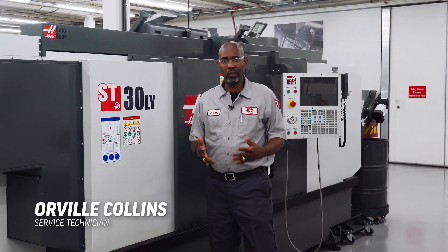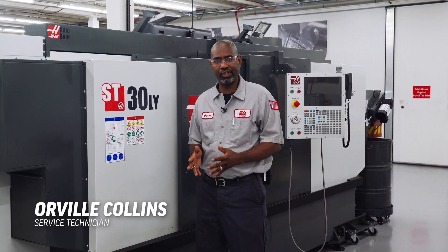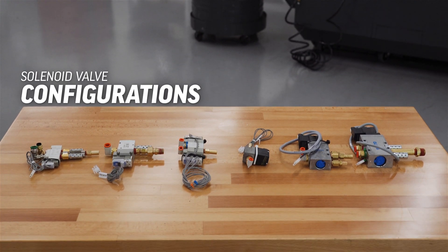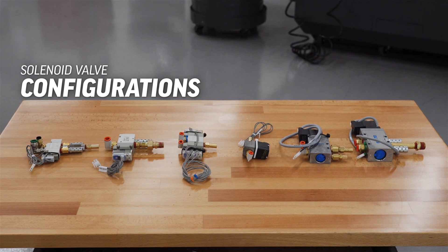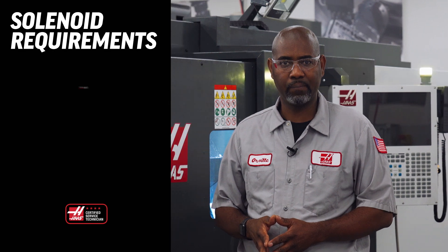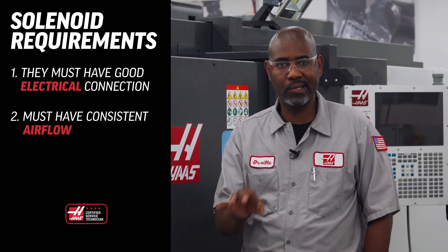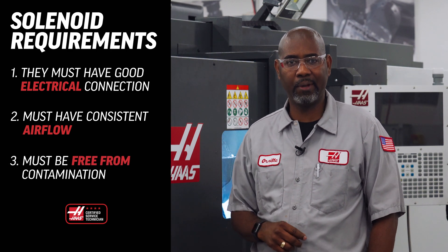In this video, we're going to talk about solenoid valve troubleshooting. Here at Haas, we use several different types of solenoid valve in various configurations. There are three things all these solenoid valves require in order to function correctly: they must have a good electrical connection, a consistent airflow, and must be free from contamination.